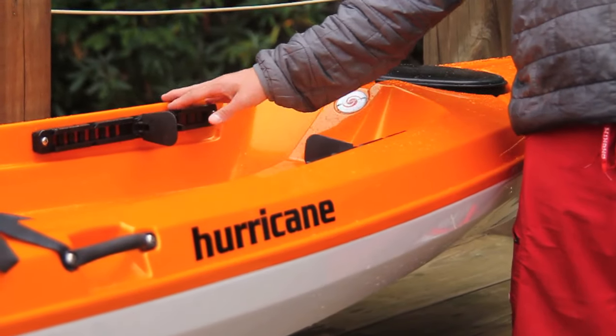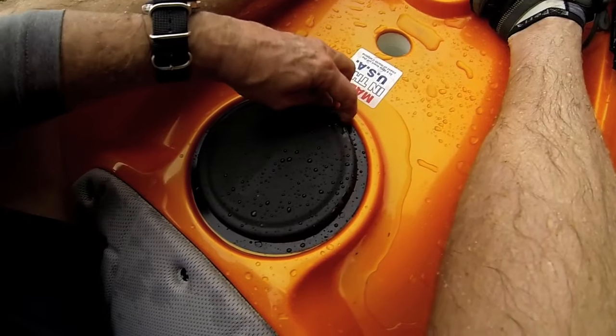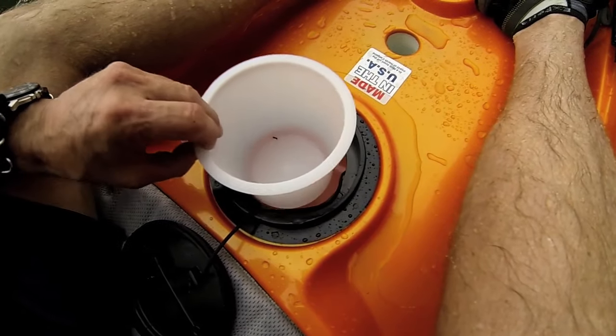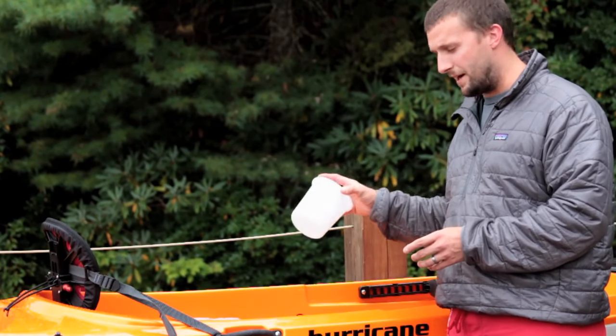All the kayaks feature our grab and slide foot peg system, so easy adjustment. Right in front of the seat you have a five and a half inch round hatch. Inside the hatch is a clear plastic bucket — toss your bait, keys, cell phone, any small things that you can put in there.